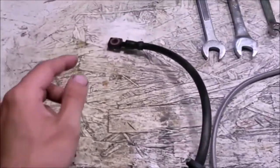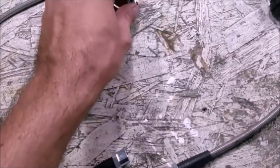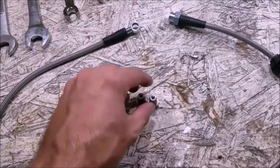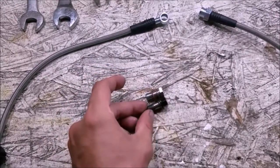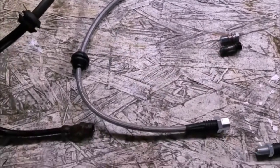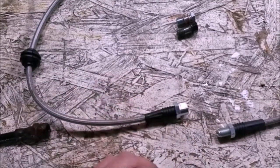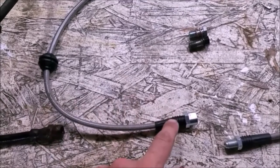On the other side you have a banjo bolt fitting and a couple of copper washers. You do get replacement copper washers and a replacement banjo bolt — it's slightly different, a little bit of a different bolt but same thread pitch and same idea. The only thing to know is that this is 17 millimeters but this is 11/16, which comes out to about 17.5 millimeters, so you will have to switch wrenches when reinstalling the new one.